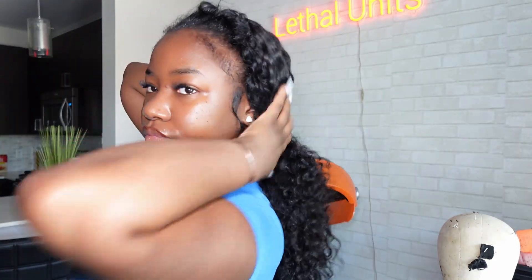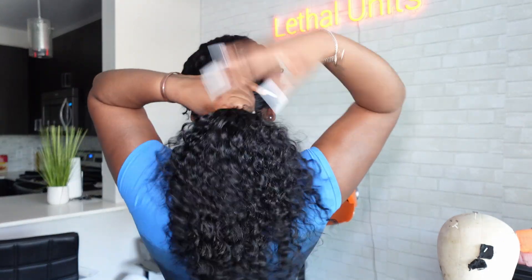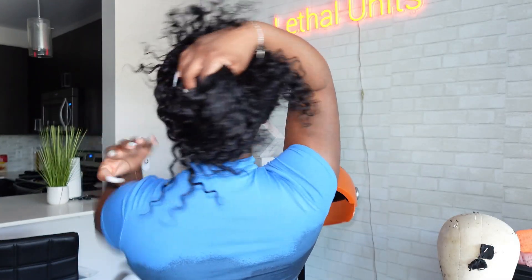I used water, mousse, and curl gel for my leave out hair, but I don't put a lot of product on my raw hair at all and I love that it turns out perfect each and every time. This is Burmese curly hair — raw, heavy on raw, because people be selling fake raw hair. It's raw Burmese curly hair from Lethal Units. I'm wearing 18, 20, 22, 24, 24-inch unit. I can do a nice low pony or low bun. If I had leave out at the back I could do a higher pony, but that's definitely an option if you want to go that route.